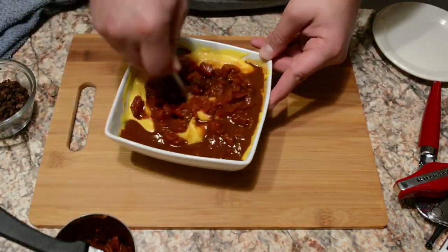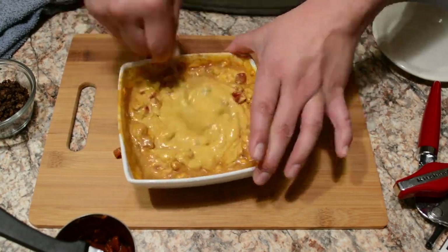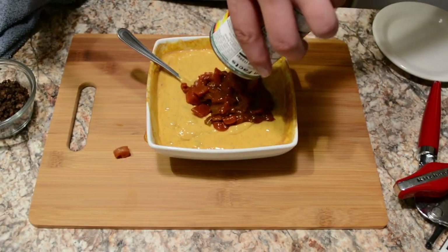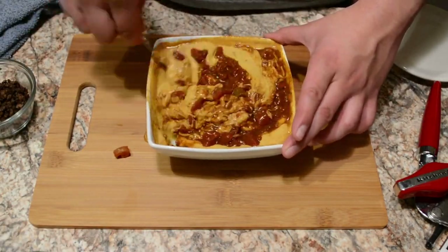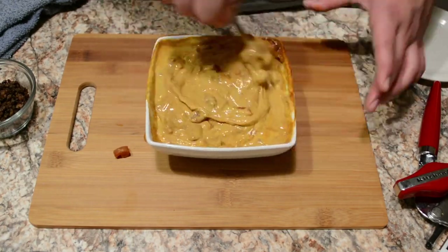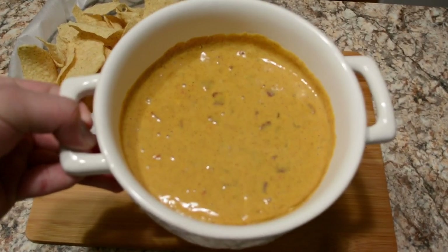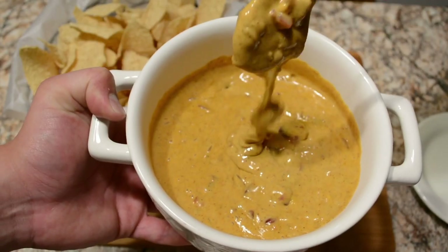I did about half the can because my bowl was a little smaller — I should have gotten a bigger bowl. If you have the space, go ahead and throw the whole can in. I mixed it up, then threw in the other half and mixed it all together real good. A bigger bowl would have been very helpful, but there you have it — the famous Velveeta dip, super simple, super easy, and super yummy.